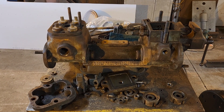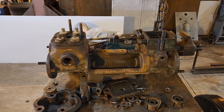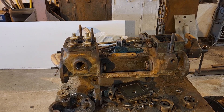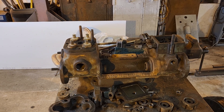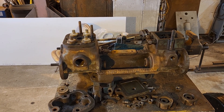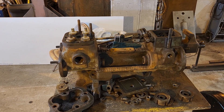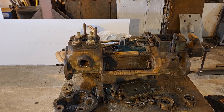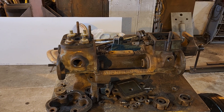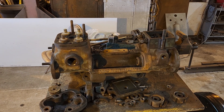The two injectors we use are Penberthy standard duty injectors, which means that around 160 pounds their ability to deliver water starts diminishing, and you have to keep tweaking it to get anything in. Once you get up near 180 they're practically useless. I've been looking for other injectors that can work up to 200 psi - they're hard to find. There's a high pressure Penberthy but I haven't been able to find any.